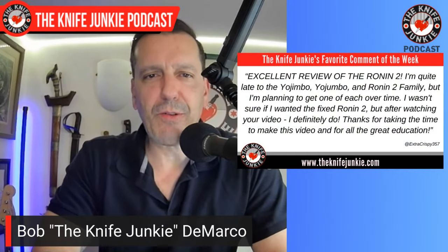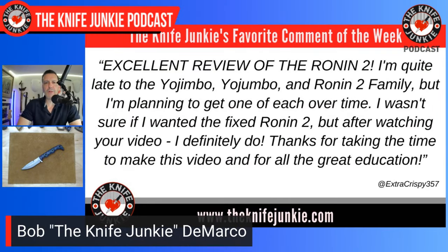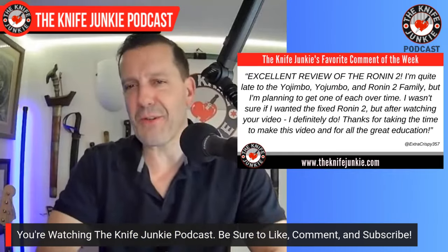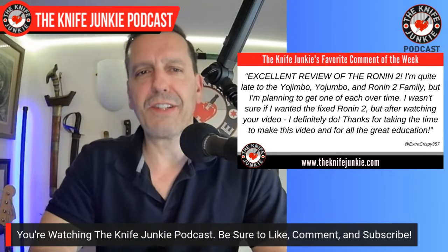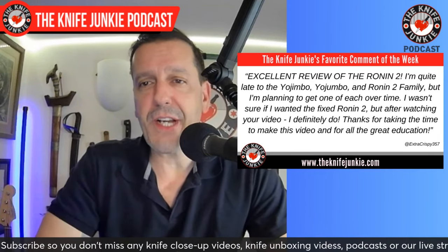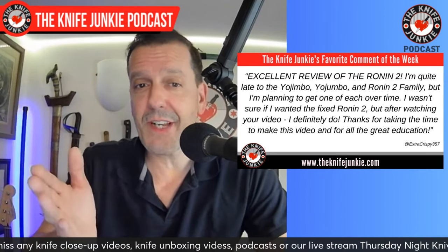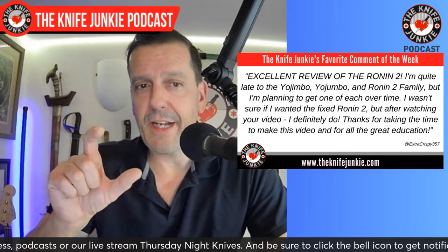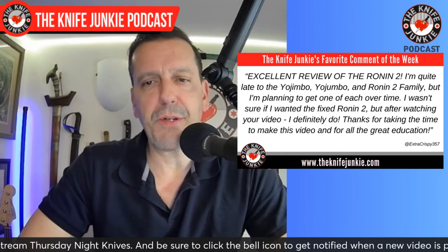Welcome back to the show. My favorite comment from this past week was from ExtraCrispy357. He says: 'Excellent review of the Ronin 2. I'm quite late to the Yojimbo, Yojumbo, and Ronin 2 family, but I'm planning to get one of each over time. I wasn't sure if I wanted the fixed Ronin 2, but after watching your video, I definitely do. Thanks for taking the time and for all the great education.' I love that — thank you so much, ExtraCrispy. You should also add the mini Jimbo or micro Jimbo to that list — the little Chicago-legal version of the Yojimbo. It's awesome.